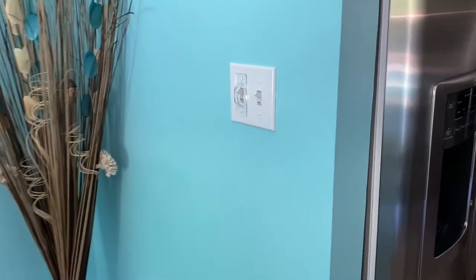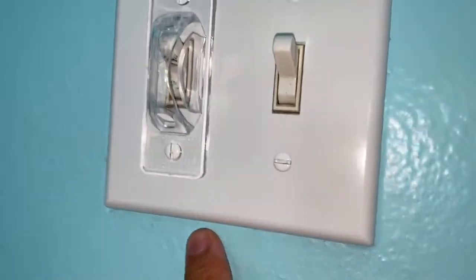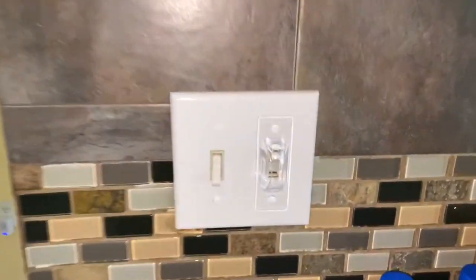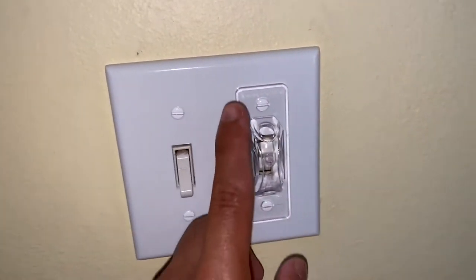I'm just going to show you all three of the switches that I have protected. This is one, as you can see there. Number two is over here. And number three is over here at the front door, right there.